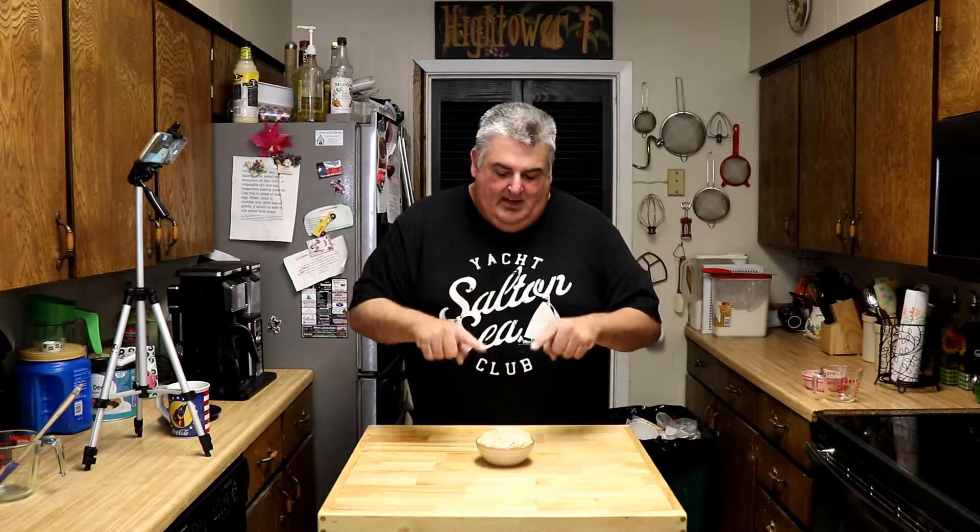It's time to face your fears about yeast. Welcome to Help at Home, your resource for great recipes and easy learning. I'm Jim Hightower. On today's episode of Quick Tips, we tackle the mysteries of yeast.